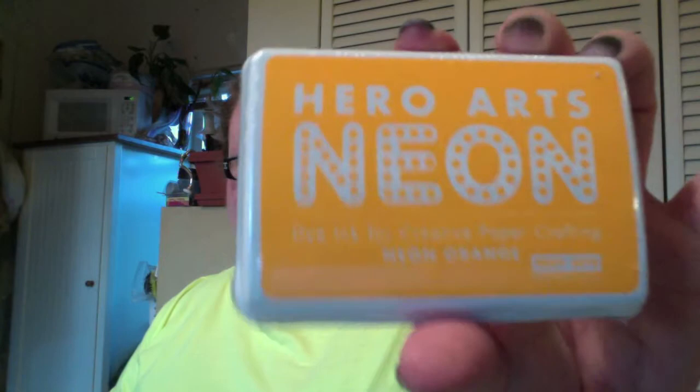My local scrapbooking store today finally got the other colors of the Hero Arts neons. I got the neon orange, the neon blue, the neon green, and the neon purple. I was really excited about those — they had literally just put them out this morning and I went there straight after work.